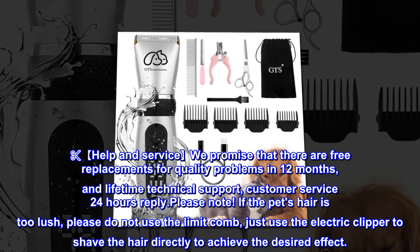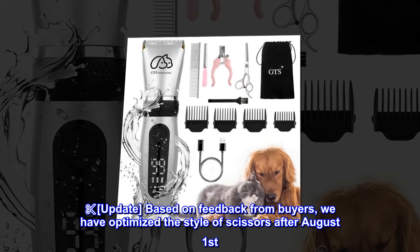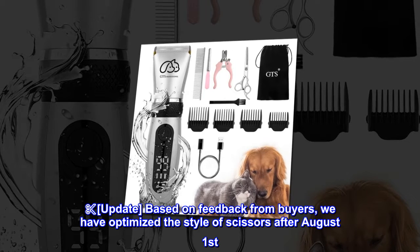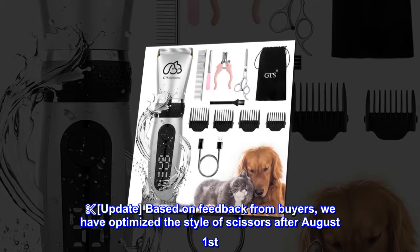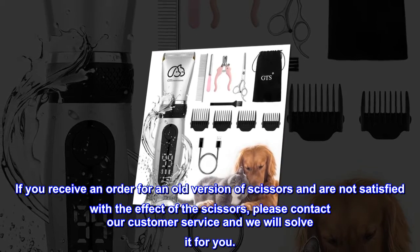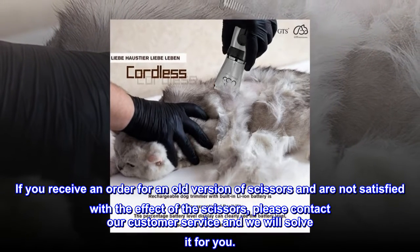Scissors update: based on feedback from buyers, we have optimized the style of scissors. After August 1st, if you receive an order with an old version of scissors and are not satisfied, please contact our customer service and we will resolve it for you.